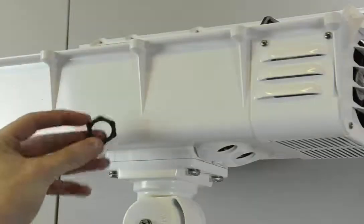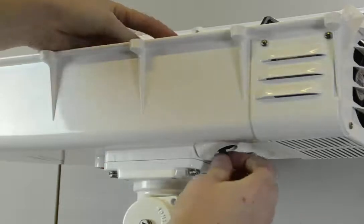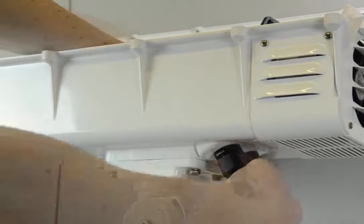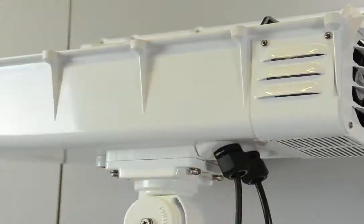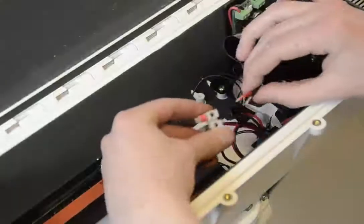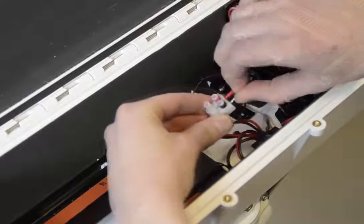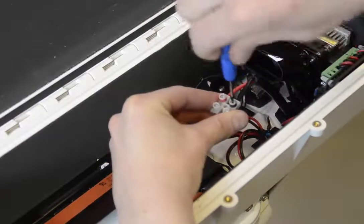Next, reattach the cable glands to the housing and make sure they sit tight. Then connect the main power into the housing — pretty straightforward: connect red to red and black to black.